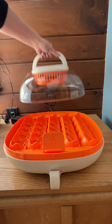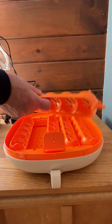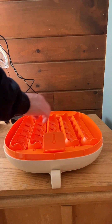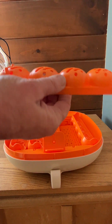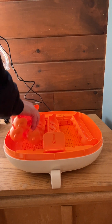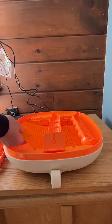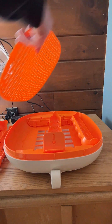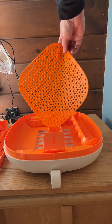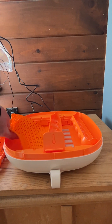Check this out — when you want to clean it, these lift right out individually. How easy is that if you want to clean your incubator? Also, on the bottom — instead of hard plastic, there's this rubber mat. This is a really nice rubber mat that goes in the bottom. It's a nice surface to lay the eggs on and for the chicks to hatch. It's really nice to have.